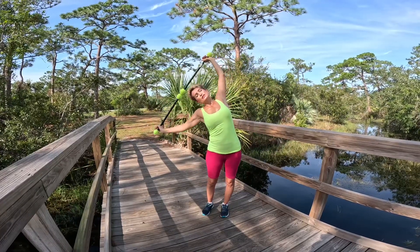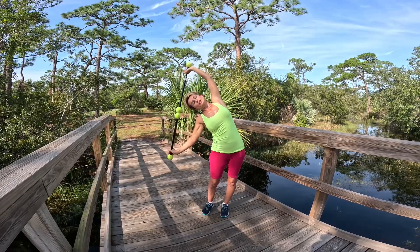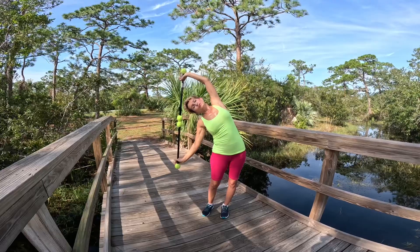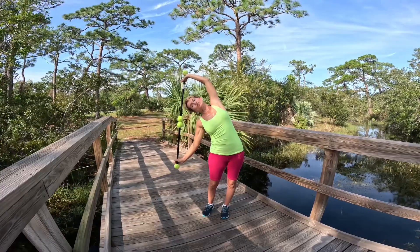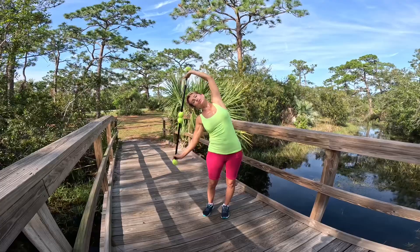Now we're hanging out on the left side — dropping, exhaling to the left side. Breathe out. Use that right hand and bring it back a little bit so you're pressing your hips forward. Squeeze those butt cheeks in. Exhale, drop, and then slowly come up.